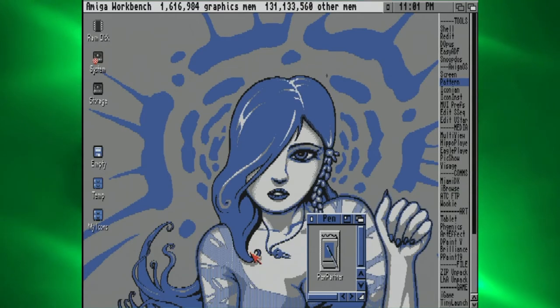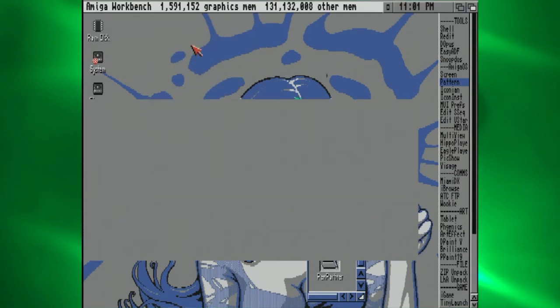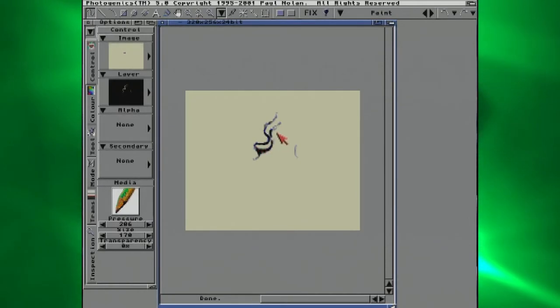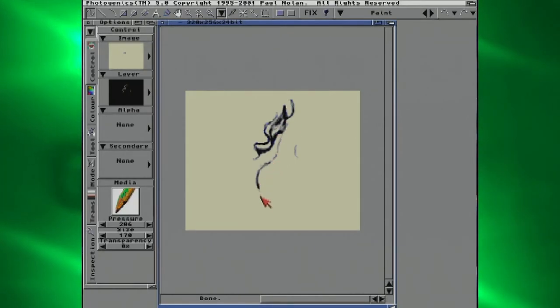PenPartner is another free driver available from AmiNet. No GUI, but you can edit the settings much like Tableau Pro by modifying the icon's tool types. Functionally, on my Wacom, it's just like Tableau Pro — but without the wild goose chase, and free. PenPartner is a good bet for Wacoms and if you have problems with the others, it's a good fallback.